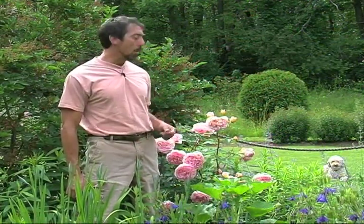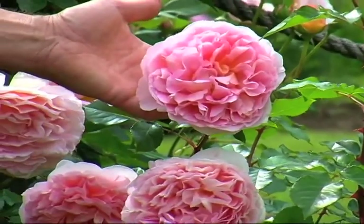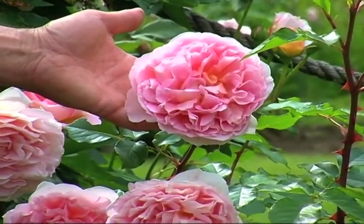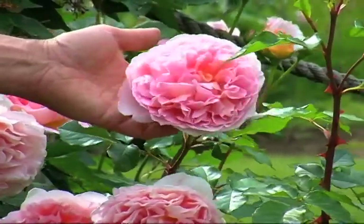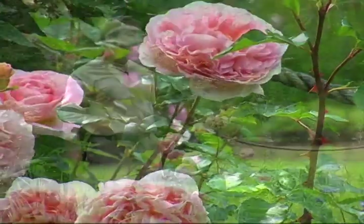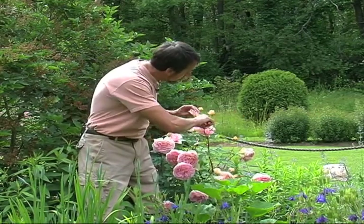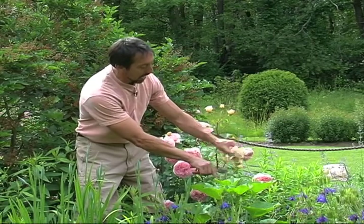Now I'm standing beside another David Austin rose. This one is really spectacular — it's called Abraham Darby. As you can see, the flowers are enormous. It's slightly fragrant and it also does reliably rebloom. One of the things that will keep your roses blooming is to deadhead them. This flower is about to go, so I'm just going to take it right off, and this one too.